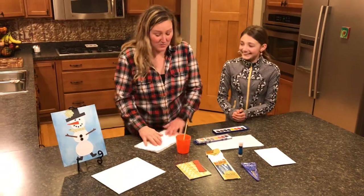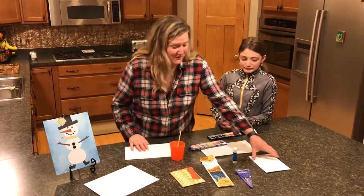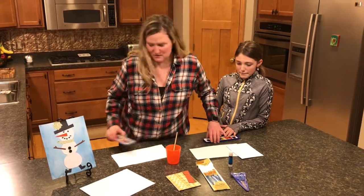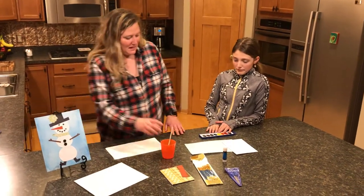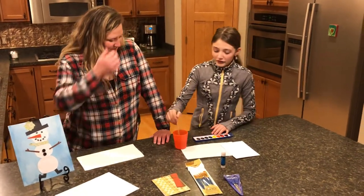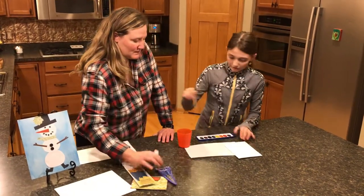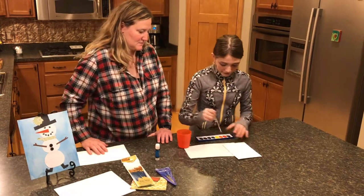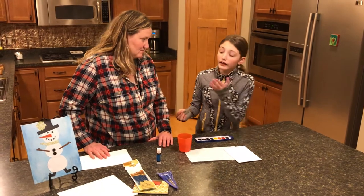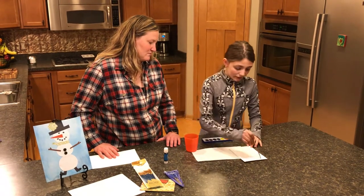With watercolor, you're also going to have some paper towels in your box — you may have noticed those and thought, what are these for? Emily's going to show you how to watercolor using this one that's already open. First you just get the brush a little wet, then go with blue because it kind of makes it look like your snowman is outside, and then start painting.